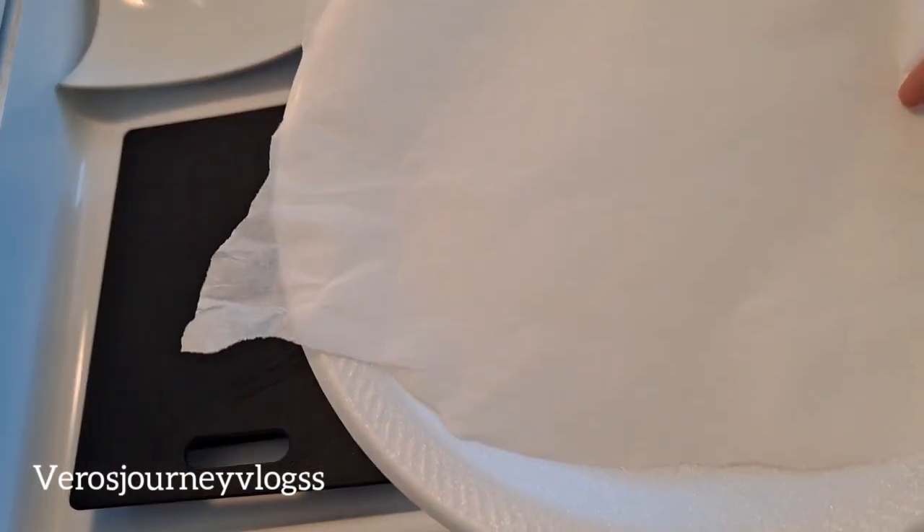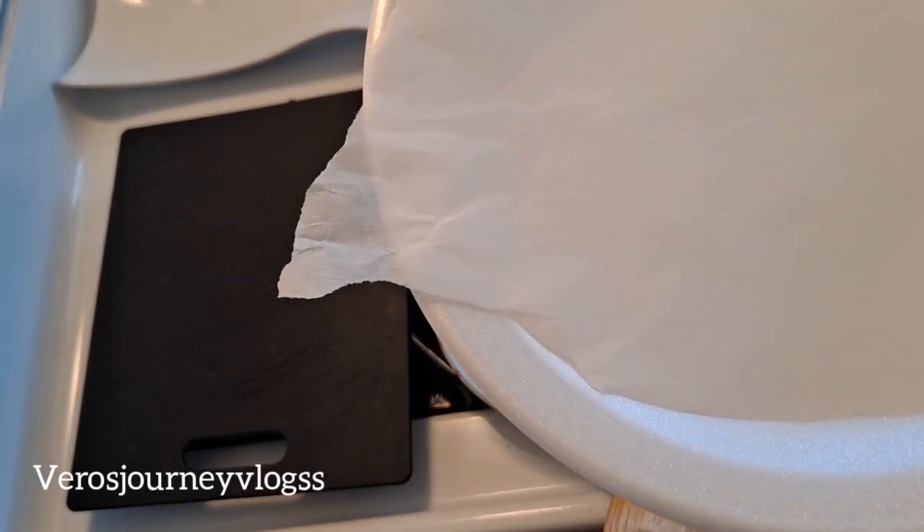Make sure you have a plate and parchment paper ready for when you finish cooking your cheese wrap. I'd prefer parchment paper so it won't stick.